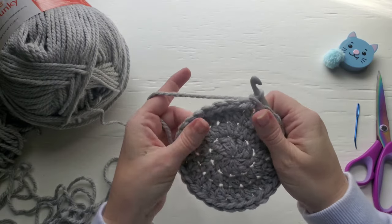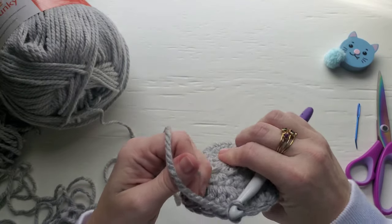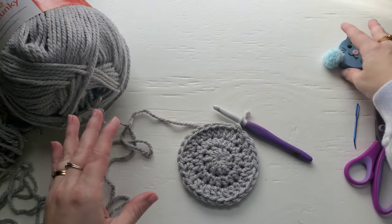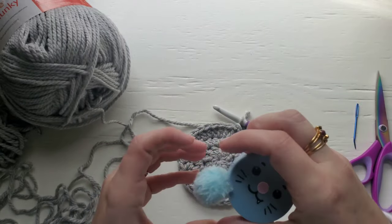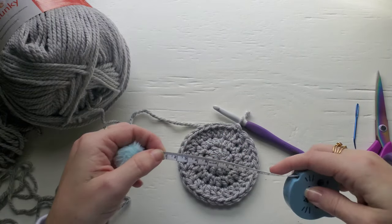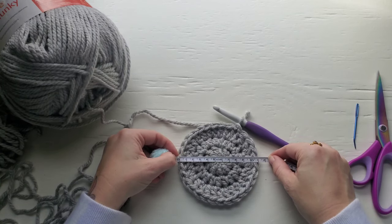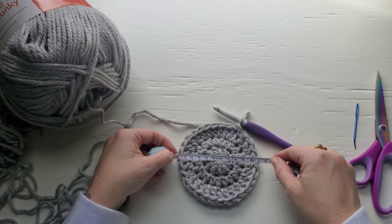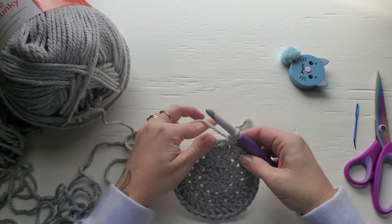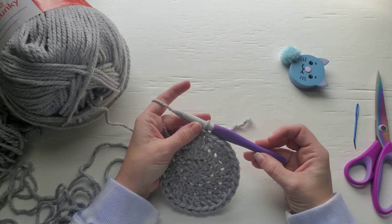Join with a slip stitch and chain one. Before we move on, we're going to measure across the center and see if we're getting gauge. Make sure your circle is pulled tight. The measurement across the circle should be about 11 centimeters. If you got much larger than that, you're going to want to switch your hook to the next size down, a 9 millimeter hook.